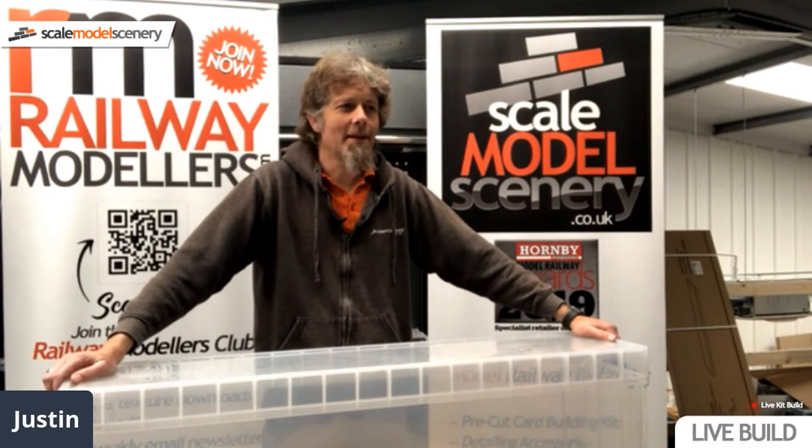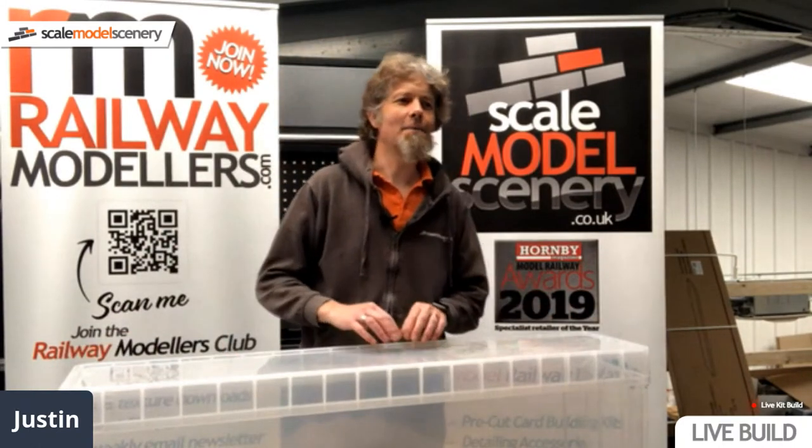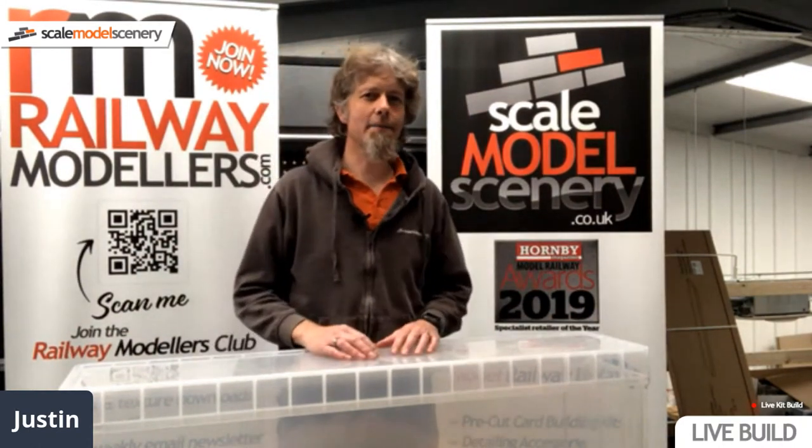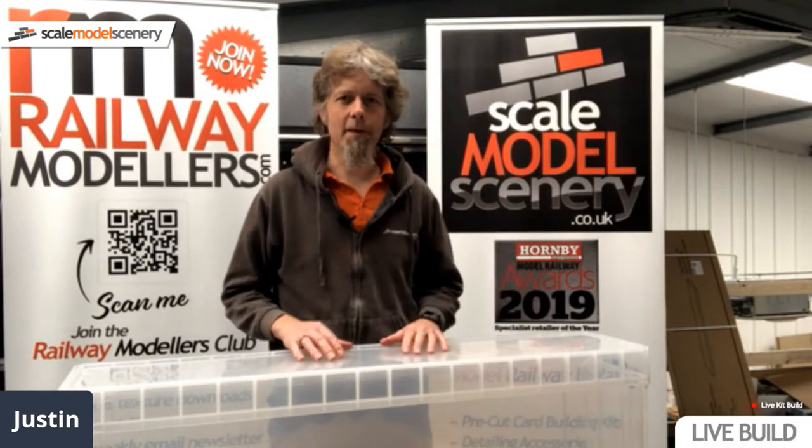Good morning, folks. Hopefully you can hear me. A bit more blue-screen this week because I've stood up at a table so you can see what I'm doing. The plan this week is a little bit less structured than normal but we're going to wing it a bit. We're going to build a baseboard.